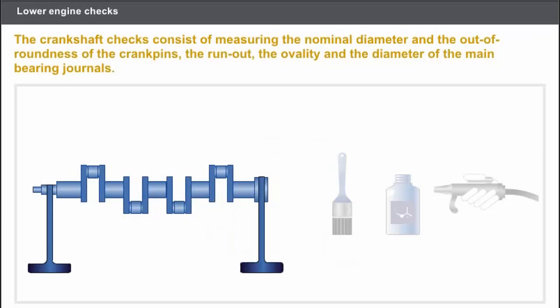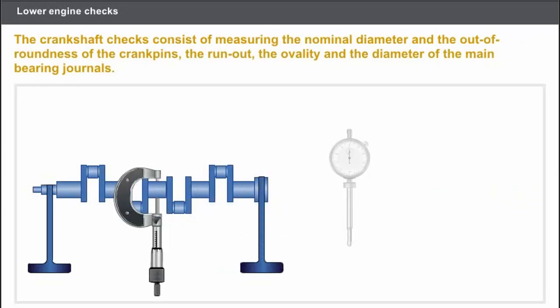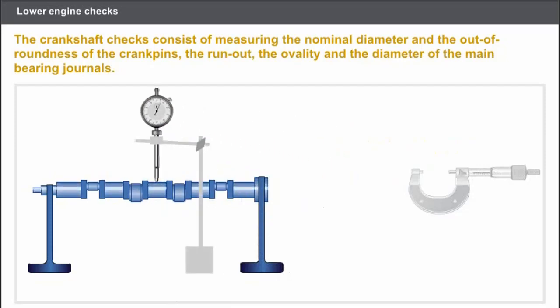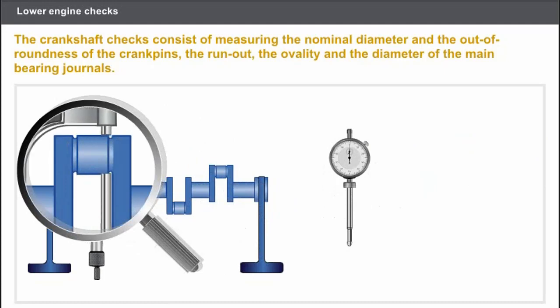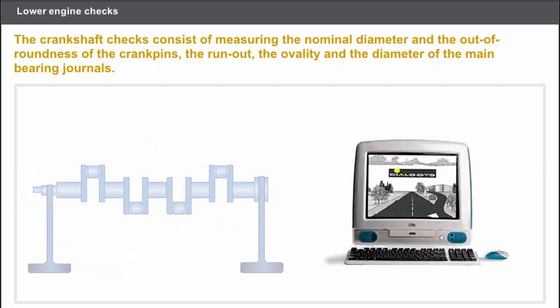Lastly, let's check the crankshaft. The crankshaft must always be cleaned prior to carrying out any operation. You must carry out the following checks: measure the nominal diameter of the crankpins and the crankshaft main bearing journals; check the run-out of the crankshaft main bearing journals; measure the taper of the crankshaft main bearing journals; and lastly, measure the ovality of the crankshaft crankpins. You must use the appropriate measuring instruments. In any case, you must refer to the technical documentation.